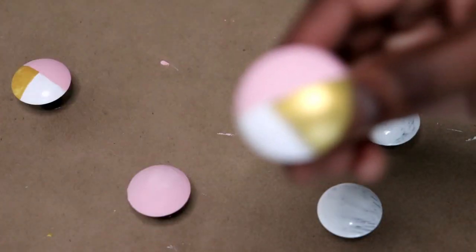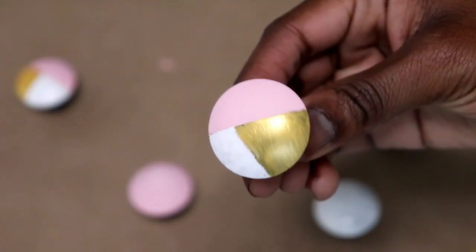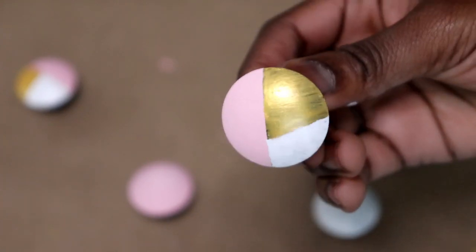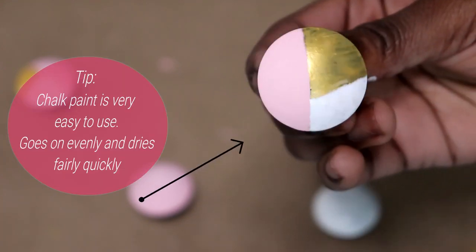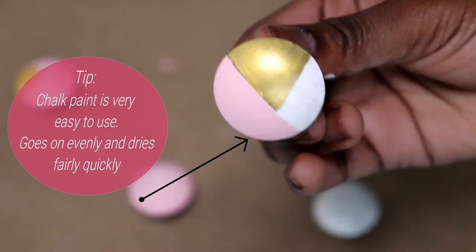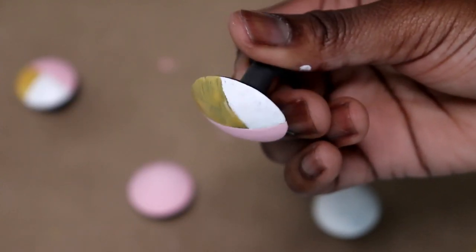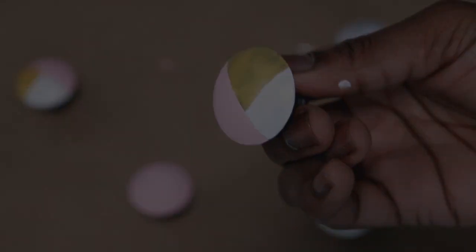This is what it looks like with white as the base and creating the shapes afterwards. This is what it looks like when there's no base and you just make the shapes. Top coat is definitely a must — it dries quickly and I love the finish. The gold is metallic so you can see the streaks, and the white is an outdoor paint, which I think I needed a different brush for.